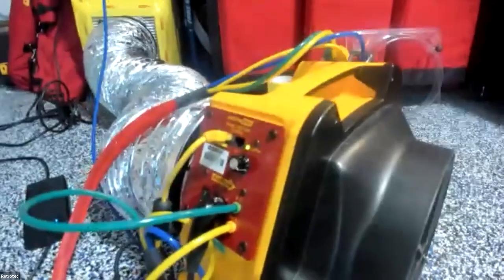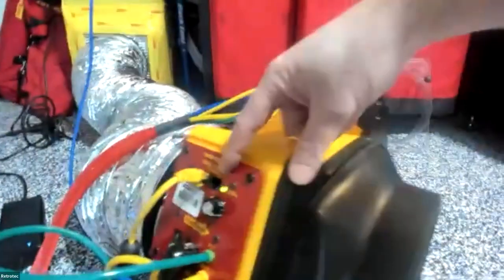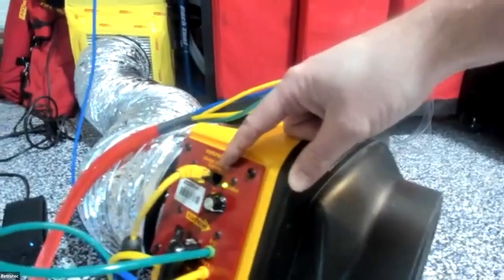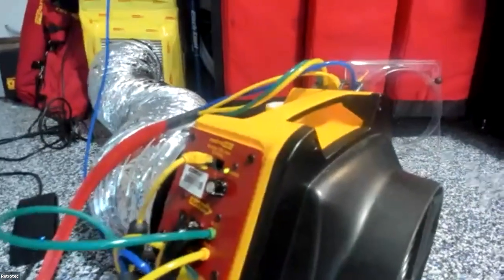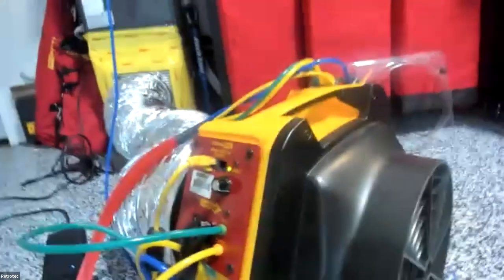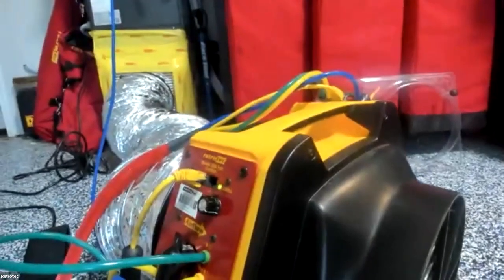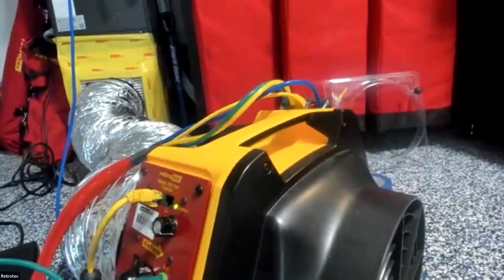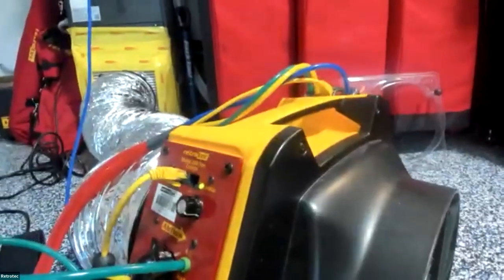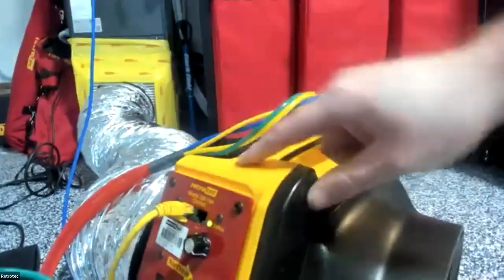The Cat5 cable connects from the top of the manometer to the fan, allowing the manometer to control the fan automatically — once you enter 25 pascals and hit Set, it kicks the fan on without needing the manual dial. There's also a second Cat5 port used for daisy-chaining fans in blower door testing; for residential duct testing, you'll never use it, but always plug it on the inside since it receives data from the gauge.